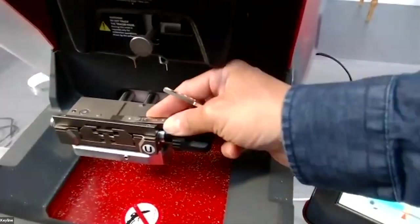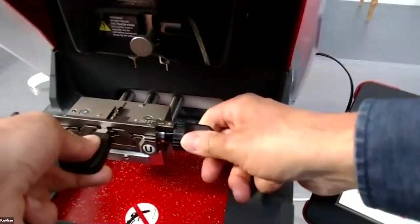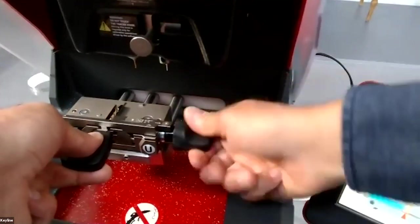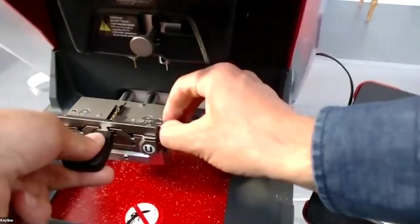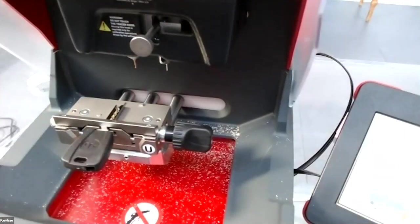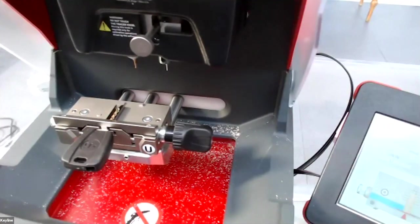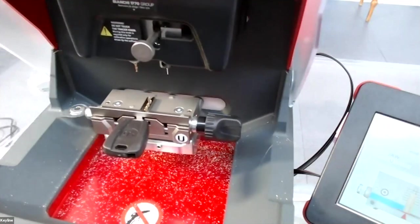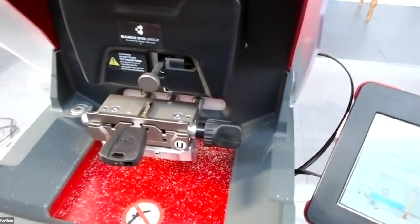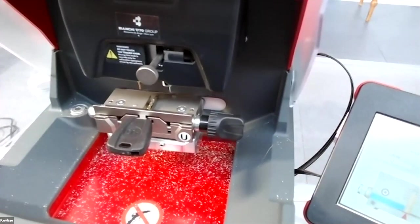We insert the rear stop tool, insert the Fiat blank, then remove the rear stop tool, and press next. The machine tells you 'please remove the shoulder stop' just to confirm you have removed it. Before starting to decode, the machine checks that you have actually removed the rear stop.